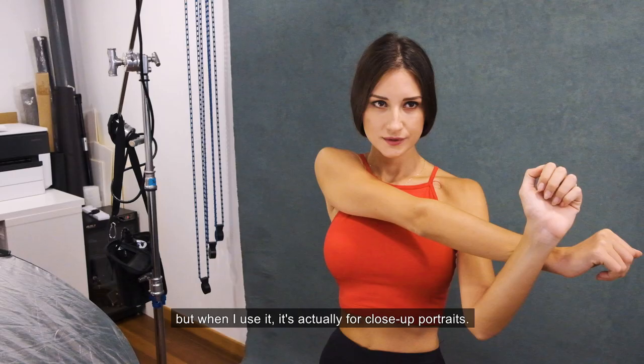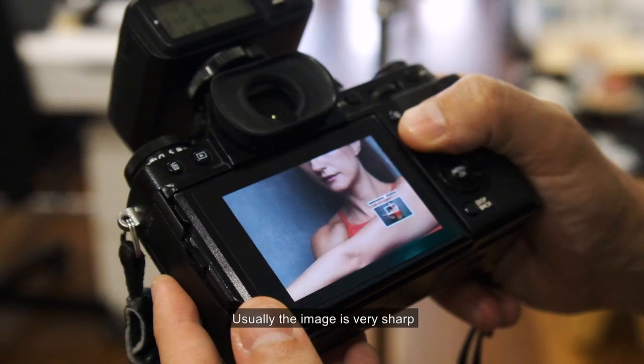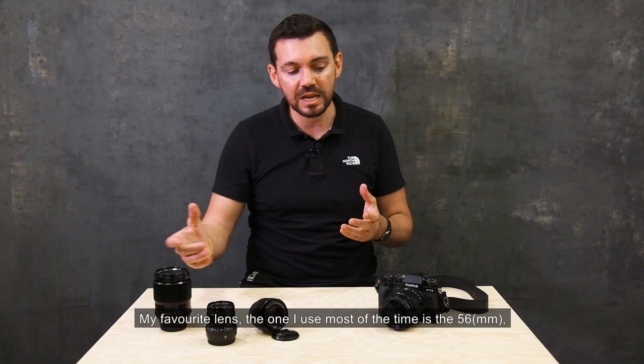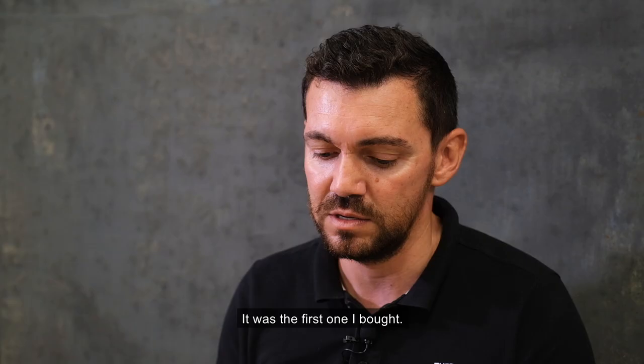Usually the image is very sharp — it's incredible the quality you can get from this lens. And then my favorite lens, the one I use most of the time, is the 56mm. It was actually my first lens when I started photography — the first one I bought.